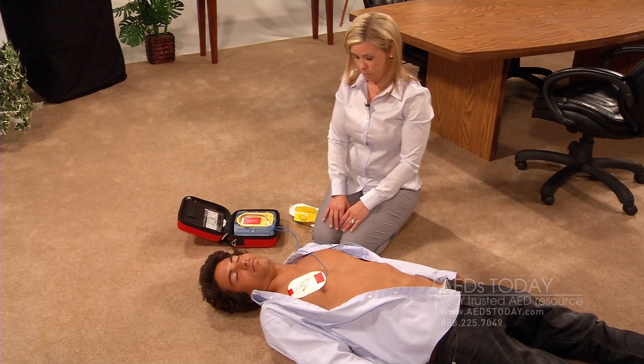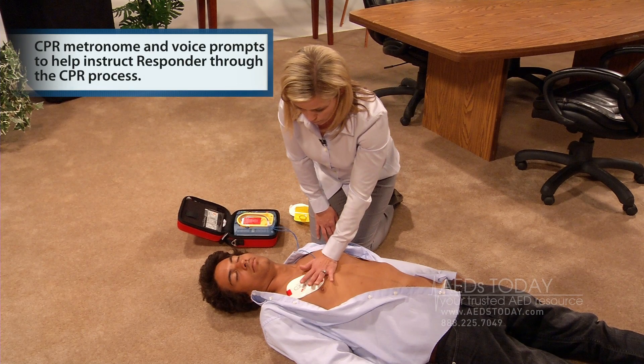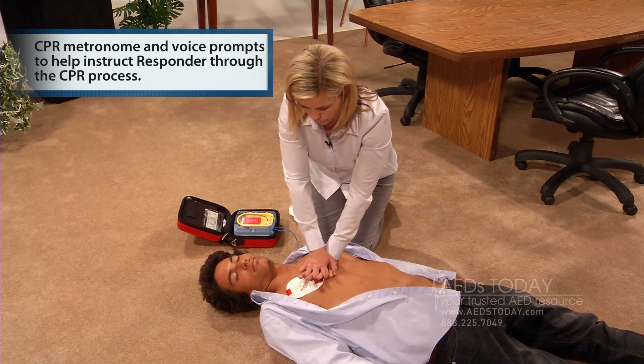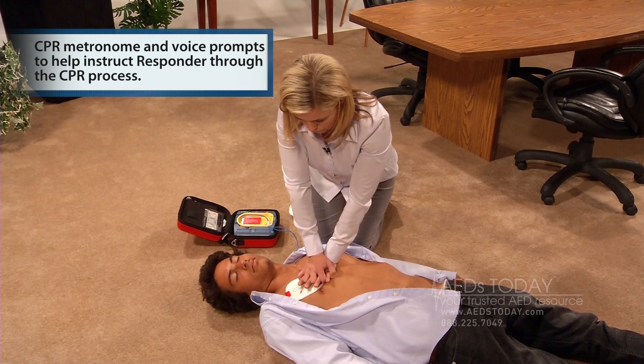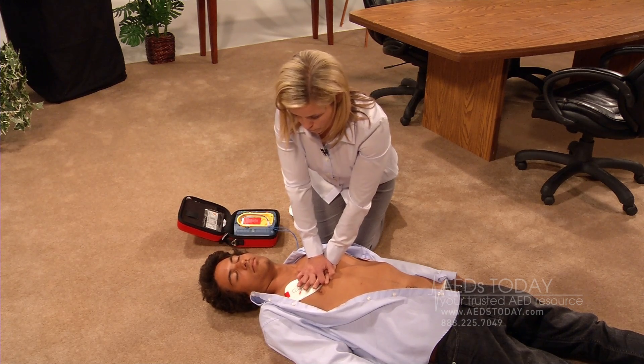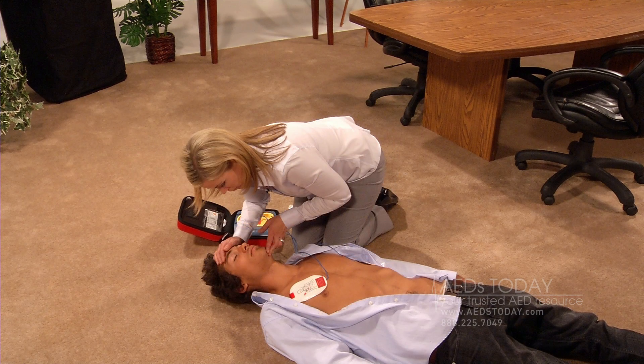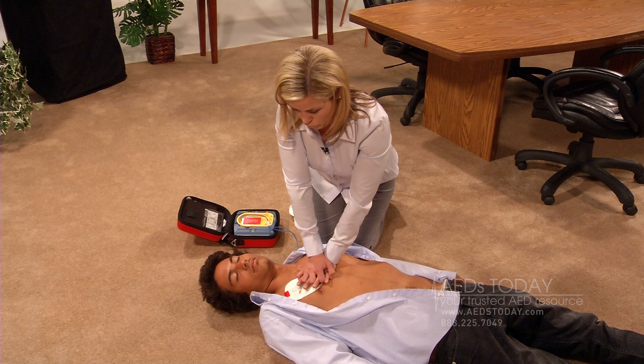Place the heel of one hand in the center of the chest between the nipples. Place your other hand on top of the first. Push the chest down firmly two inches. Keep time with the beat. Pinch the nose, tilt the head, and give two full breaths. Breathe. Breathe. Continue with compressions.